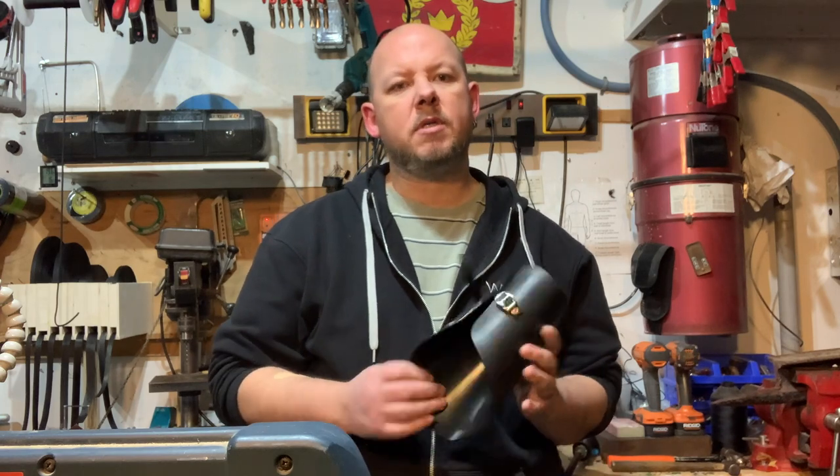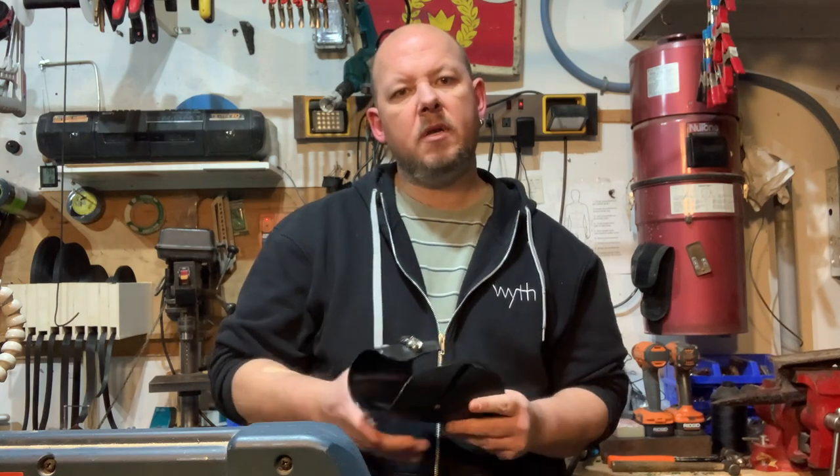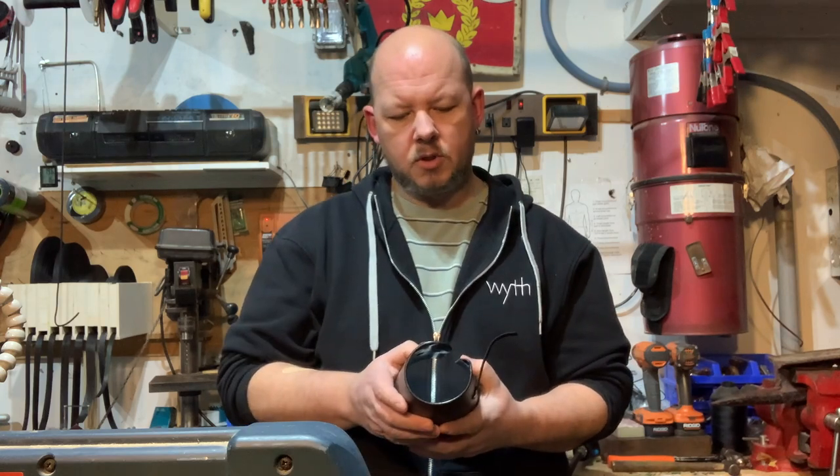Hey folks, Trent from Plastic Smith Armoury here. Today we're going to do a quick video on how you might want to reshape some of the armour that you receive from our shop. I had a customer contact me recently saying that his vambraces weren't quite to his liking — the wrist was fine but the back part was a little too big for his measurements.